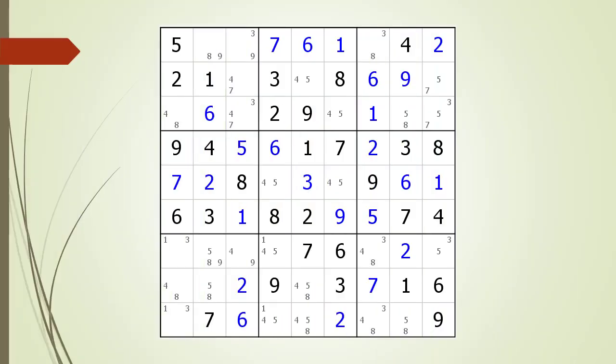Next, consider the following Sudoku in progress. Pause the video and see if you can find any naked triples in the puzzle. If you have not succeeded, pause the video again and take a closer look at the house making up row 3. We find a naked triple in the house making up row 3.